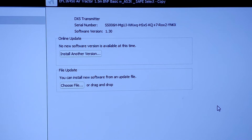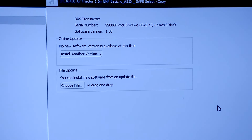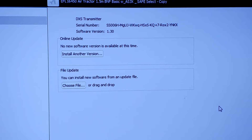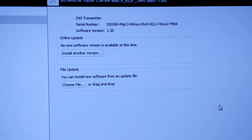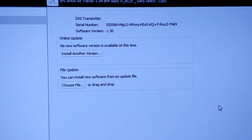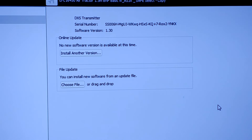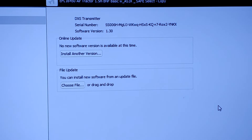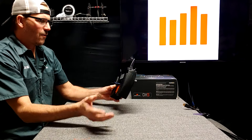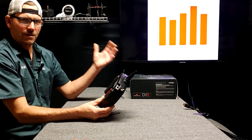Now it just turned off and on and reset. There's my serial number and we have software version 1.30. Down here at the bottom you can see where it says you can install new software via drag and drop. We'll explore all the different stuff — changes and modifications to the DXS and everything it can be used for. Cool — so now we know that the DXS can be registered to us and it's updatable.